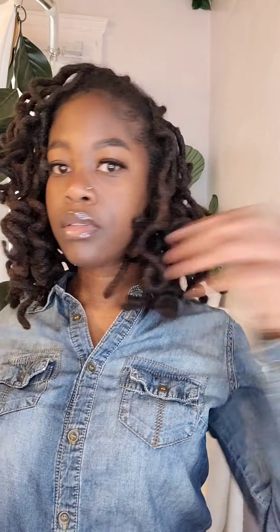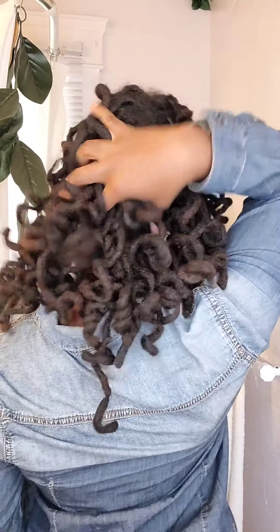Hey y'all, it's Ish and I'm back again with another tutorial, this time on how I preserve my lock curls. This set is from lock knots I took out two and a half weeks ago, and as you can see they still look great. If you're interested in how to preserve your curls longer, stay tuned.